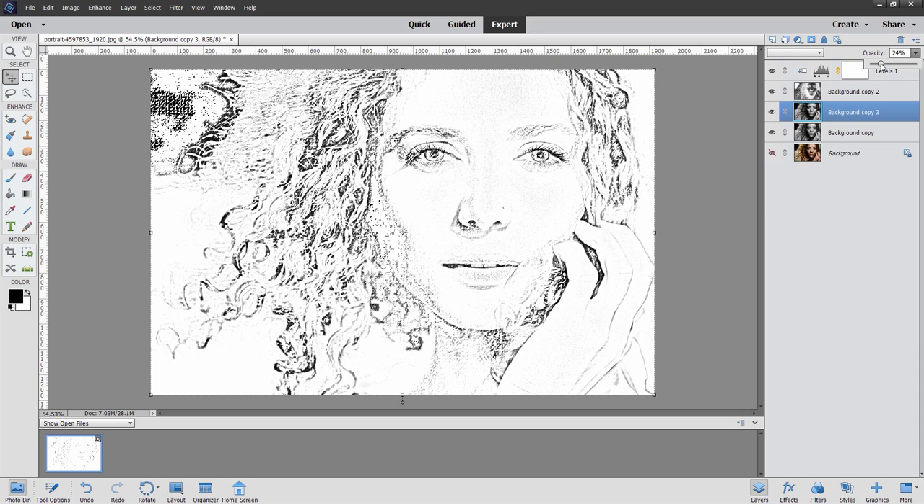A lot of this is just balancing out these different effects to get the look that you want. You can try different things, but I think this gives you a real nice naturalistic pencil sketch effect pretty quickly and easily with just a few layers.